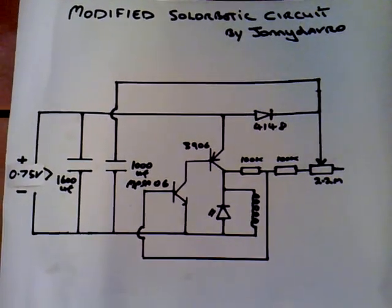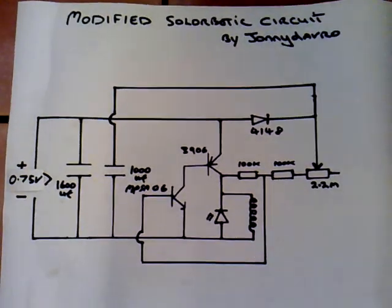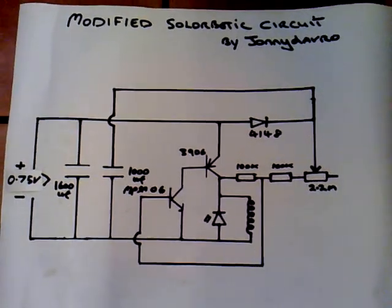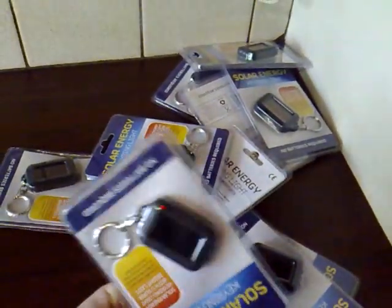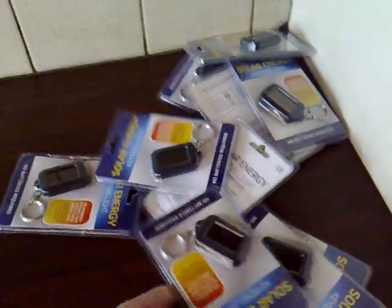But this video isn't about this circuit — it's about this solar charger. So I'll move on to the next stage, which is going to be the solar cells. I went back to the pound shop and ended up buying 14 of these solar keyring torches. So what I'll do now is dismantle them and solder them all together.